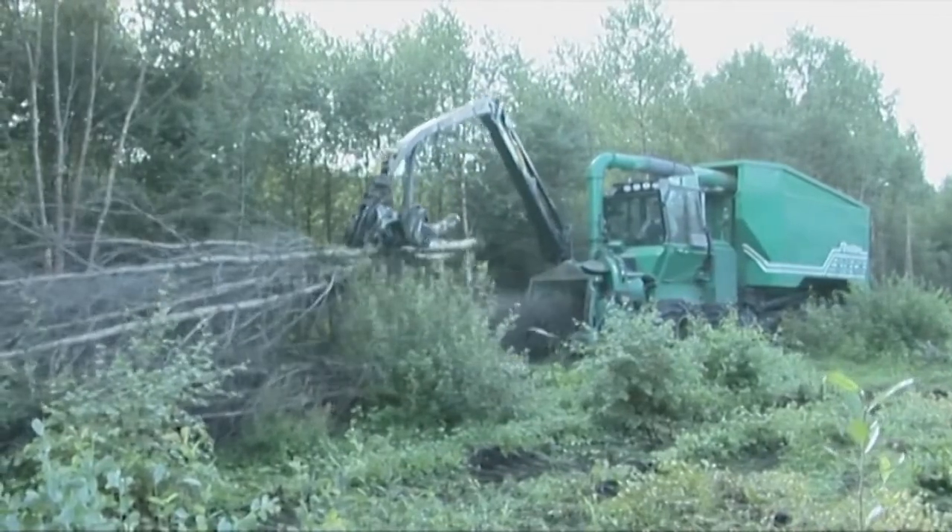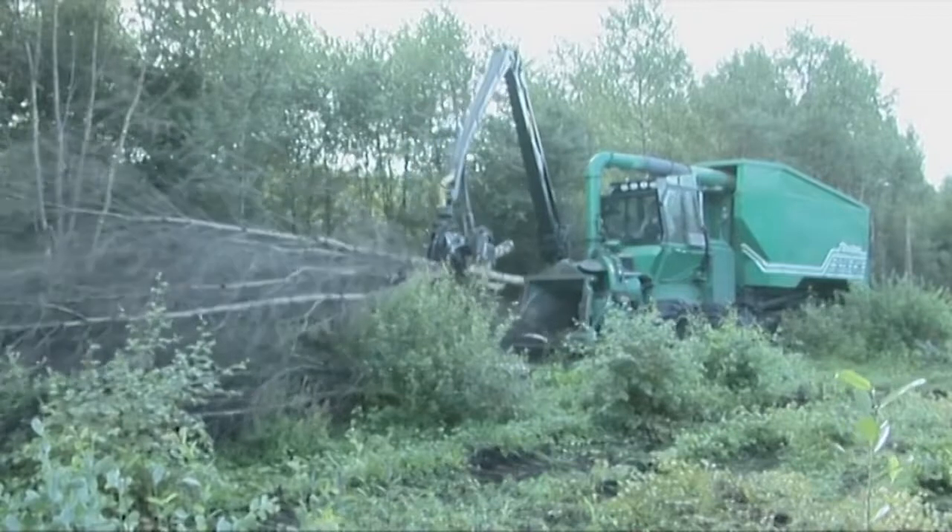The trees were allowed to dry over the summer and chipped on the terrain by the Silvitek chipper.